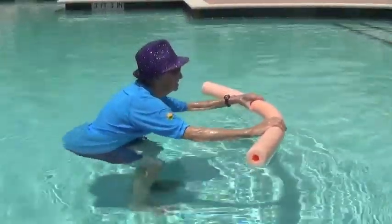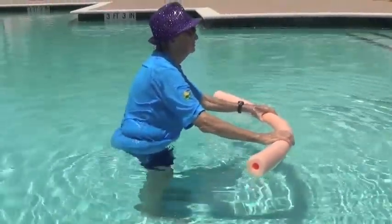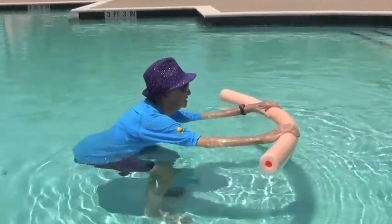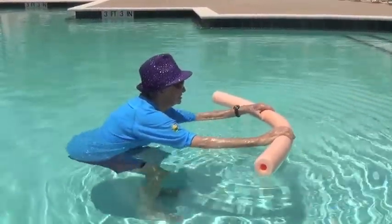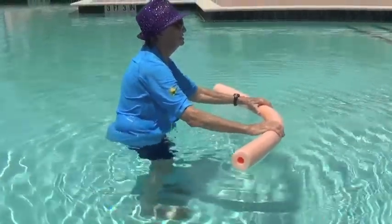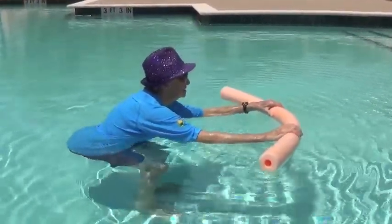The squat is a great exercise whether you're in the water or out of the water. In the water, hold your hands on a noodle out in front of you, push your hips back like you're sitting down into a chair, and then engage your glute muscles as you come up — squeeze those glutes. Notice how her knee stays above her ankle when she goes down; her knees are not coming forward.